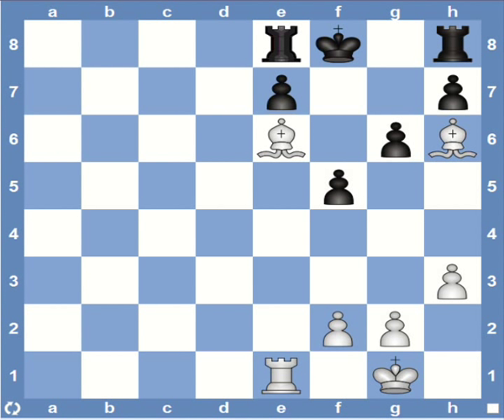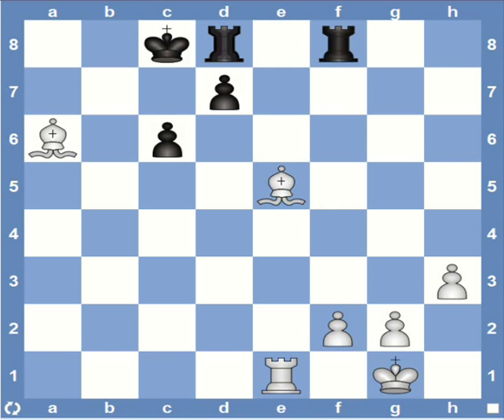Coming to the next idea I'd like to discuss in this video — it's another mating net making use of the bishop pair called the Bowden mate. It looks very similar to the Blackburn mate. Usually you'd find this pattern appearing more often when the king is castled queen side, but sometimes it's even possible king side. It is more common to deliver the Bowden mate where the king has castled queen side and the rook is still on the d file. Let's go through a few more examples to see how to get to this kind of mate.